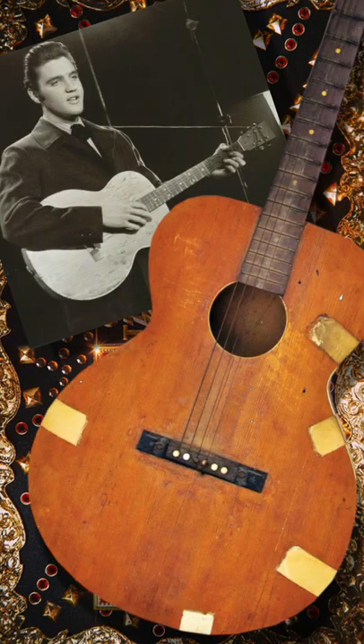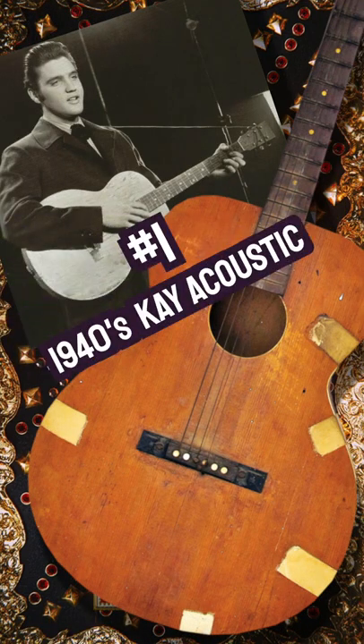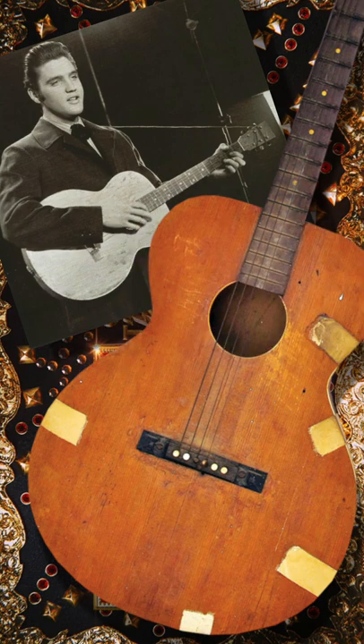Number one: Elvis Presley's very first guitar was a K acoustic, bought for him on his 11th birthday, and this is the guitar that he played on his first recordings for Sun Records.